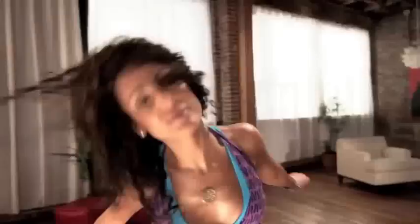Zumba Fitness for Wii: the party revolutionizes your workout and brings the party home with nine hot spicy dance styles, 30 contagious Latin and international music tracks, and a multiplayer mode that lets up to three other players join the party. There's even an included Zumba Fitness belt that tracks your movements for a more interactive workout experience.